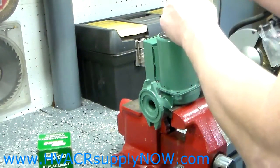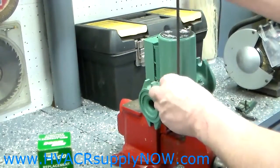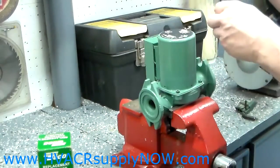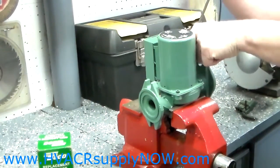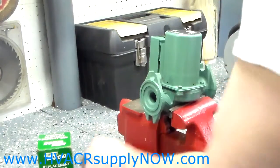That said, you can leave the pump inside the system and change the cartridge out. But you've got to make sure that you blow the system down or empty the boiler first, so you don't have water spilling all over the place.